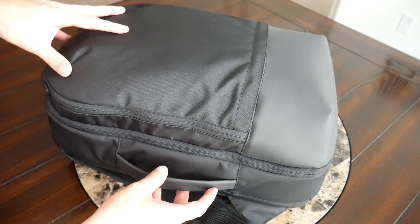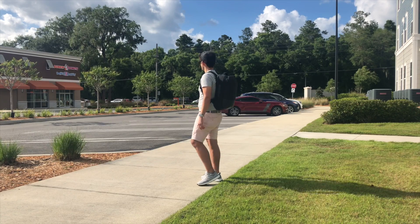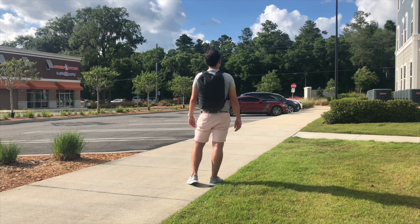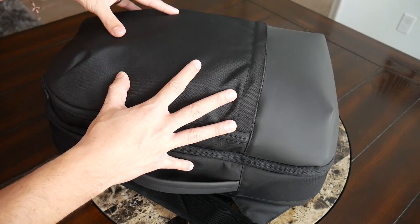Starting with the outside, I'm a big fan of the updated, streamlined look. The bag looks very clean and minimal — very sleek. I love the black coloring; it's going to work well with a variety of outfits and in tons of different environments, whether taking it to work or walking around the city.